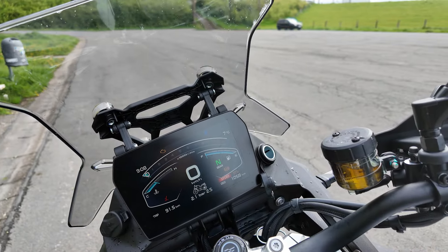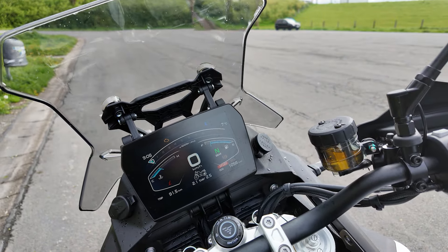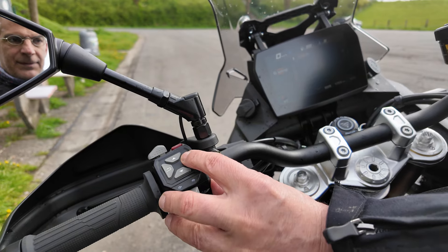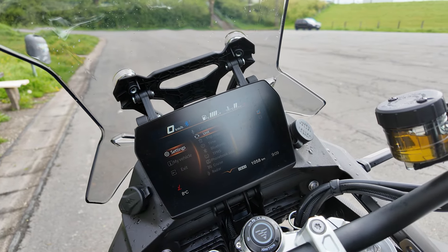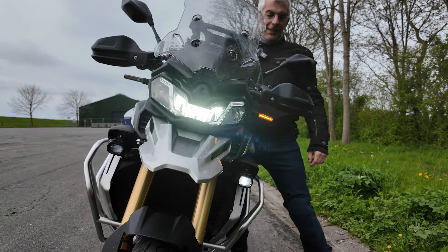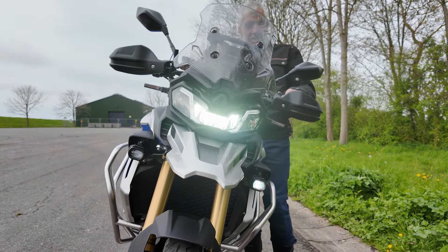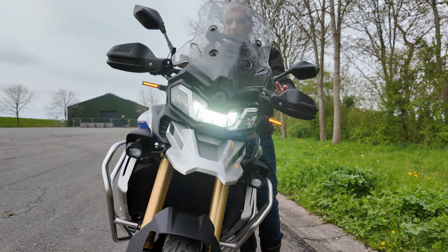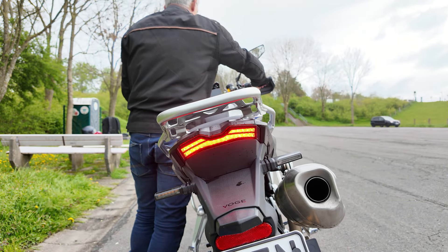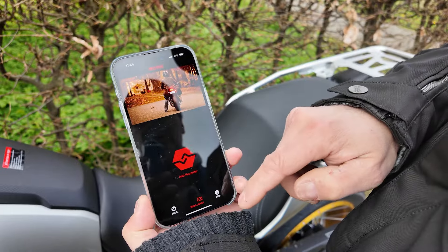The Vogue DS900X also offers traction control and two-channel ABS. You do have to do without lean-angle sensors, which is understandable at this price. The two usable USB sockets and an additional 12-volt connection in the cockpit below the two-way adjustable windscreen are pleasing. The lighting is full LED including the turn signals. There are hazard warning lights and even fog auxiliary lights fitted, which offer a turning function — when flashing, the respective side illuminates the way into the curve at night, though this works only when flashing manually, not automatically. Blind spot assist is also standard on the Vogue DS900X, equipment that will bring beads of sweat to the forehead of many a competitor.